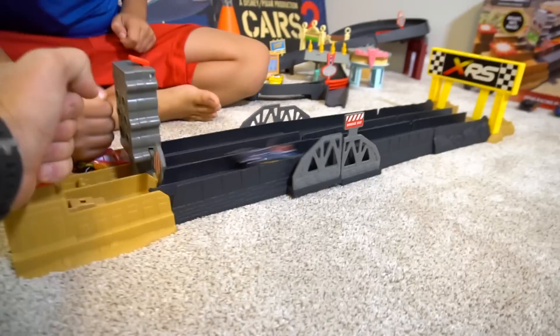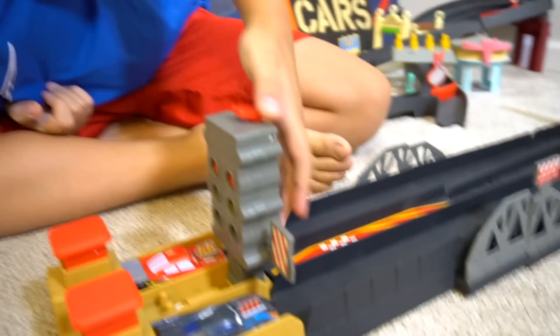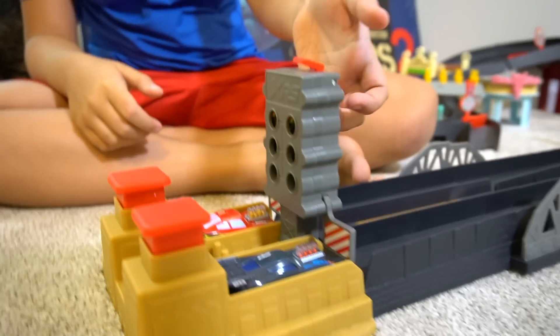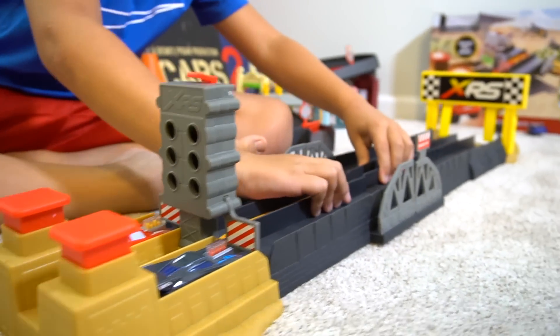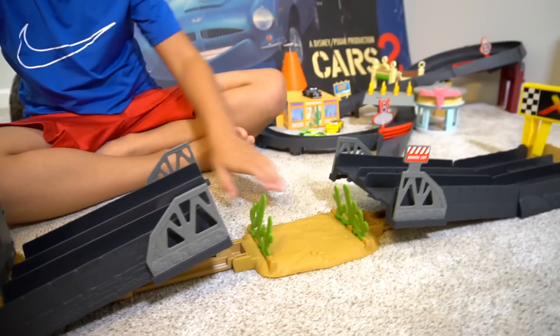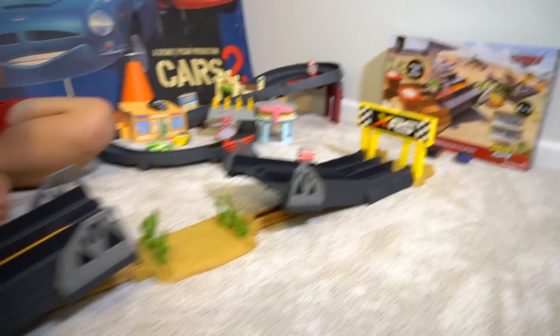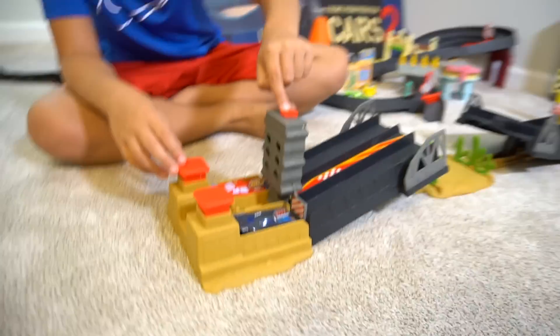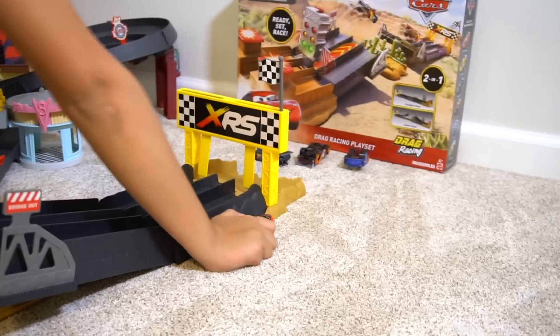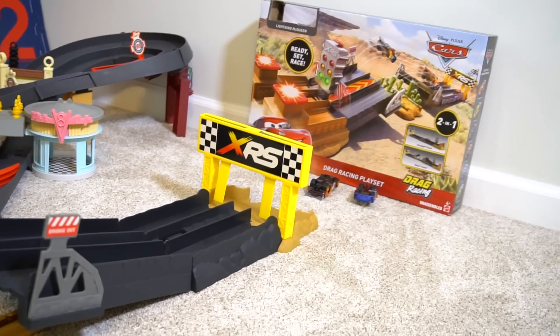Ready - on your mark, get set, go! Oh, you jumped the gun, didn't you? Okay, let's do it again. So you've got to pull up even more, slide it more - there you go. It pops out and then you've got to jump over the cactuses to win the race. How cool is that? Ready, three, two, one - oh, Jackson Storm wins! Lightning McQueen crashes because he didn't go through the finish line. He went sideways and crashed into the finish line.